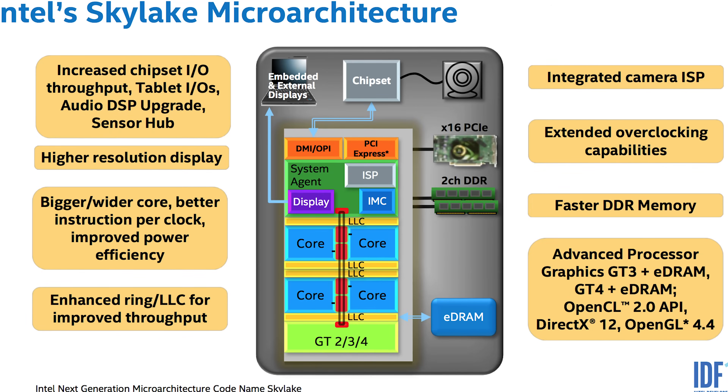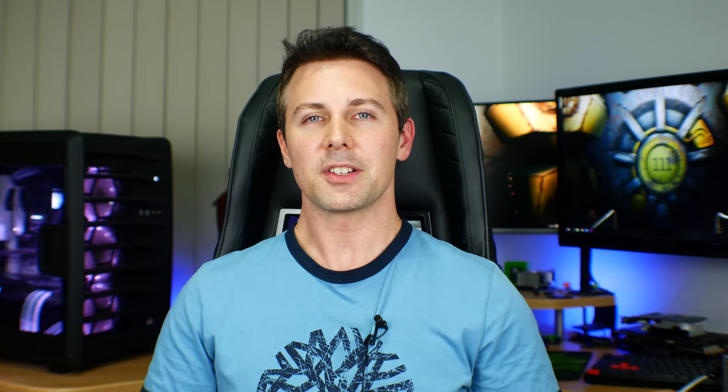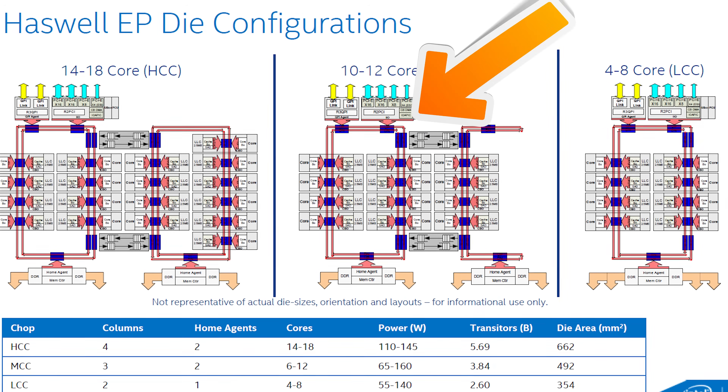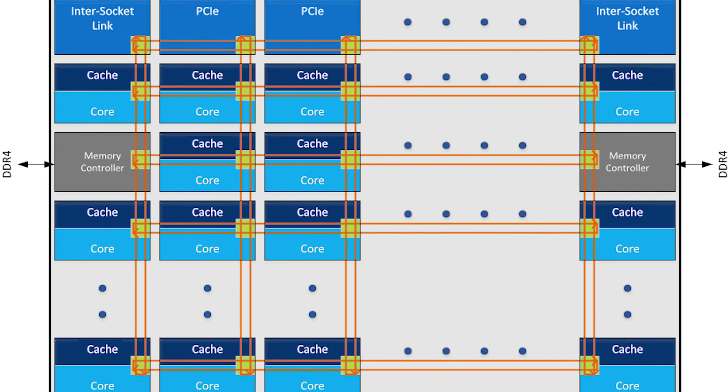First things first with Skylake X — it has a similar name to Skylake but shouldn't be confused with it. Skylake X uses a different architecture in the way the cores communicate with each other. On Skylake, for example, they use a ring bus — a ring around the outside of the cores allowing bidirectional communication. Skylake X, on the other hand, uses what's called the mesh architecture, with additional communication points to allow the cores to efficiently communicate when there are higher core counts.